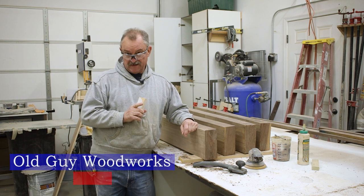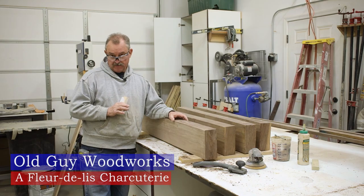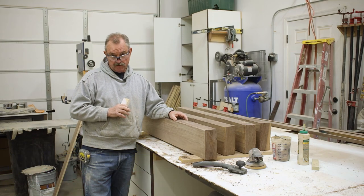Today's project is going to be when I take a bunch of my scrap, cut it up into different rips, and make blanks for cutting boards — charcuterie boards.